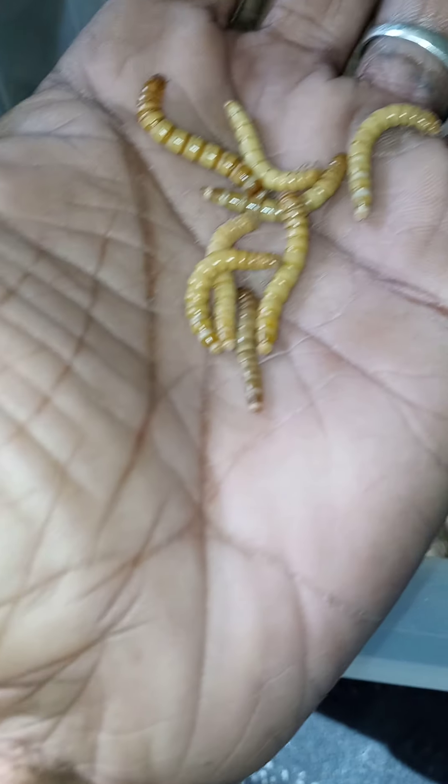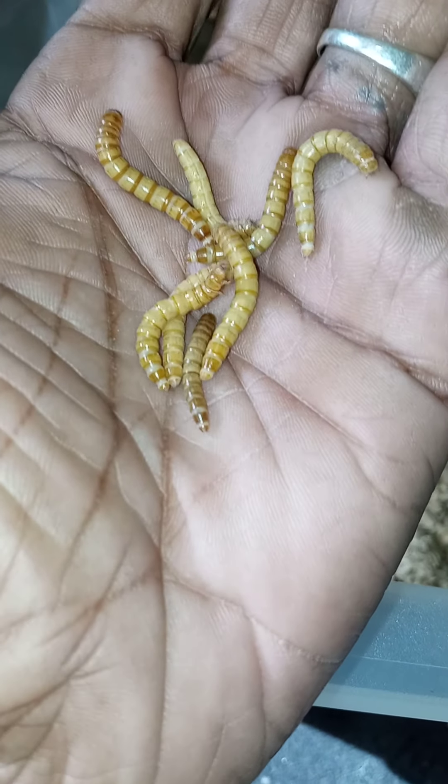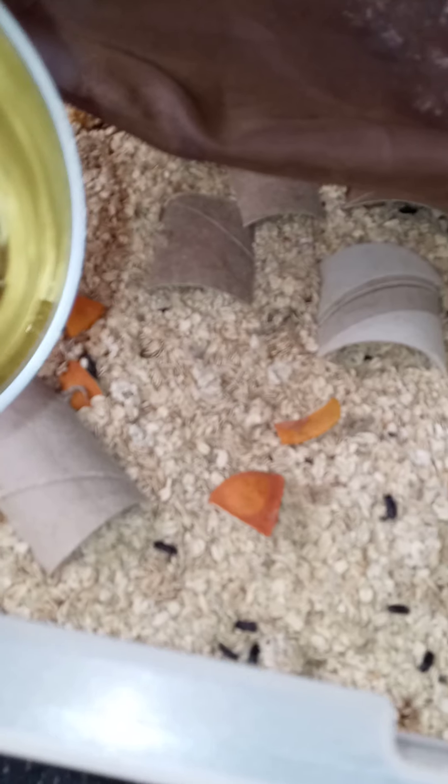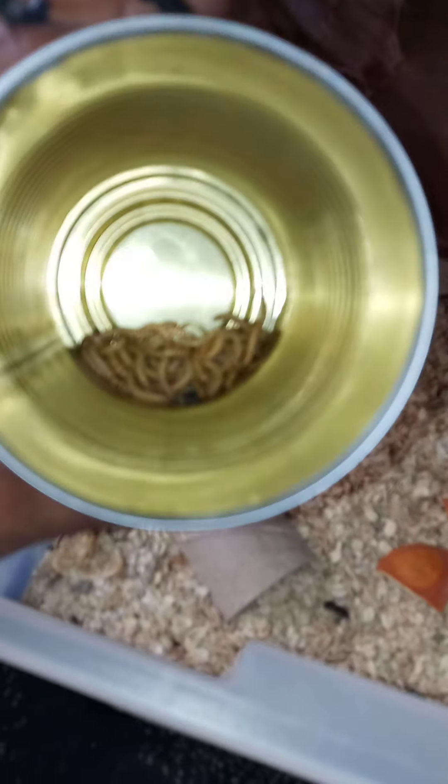Mealworms are totally harmless — they don't bite, they just crawl. And if you let them live long enough they'll turn from this into a beetle and give you more mealworms. I don't know how many this is YouTubers — that's why I say about 50 to 100.